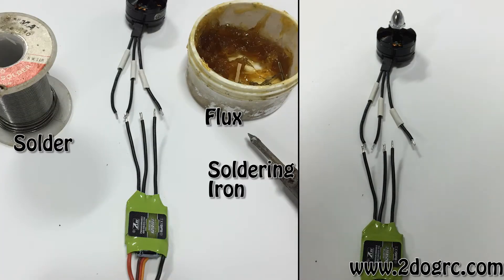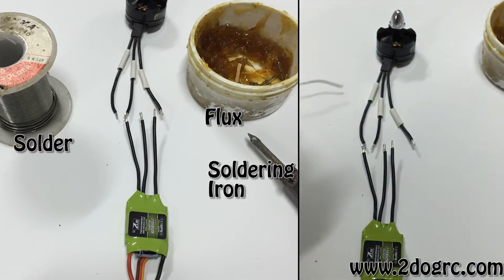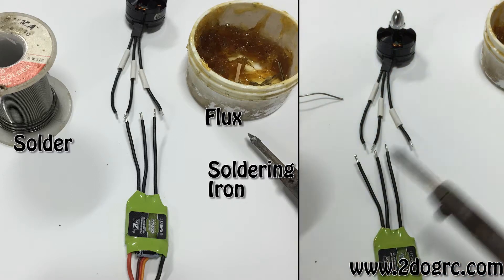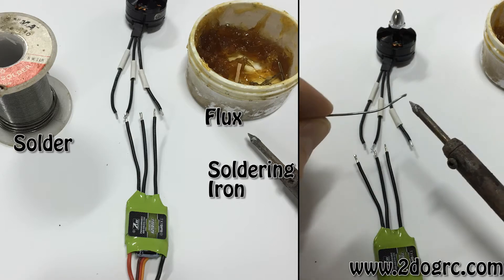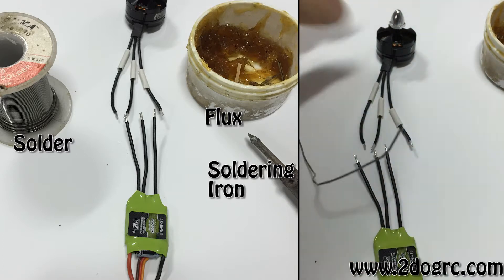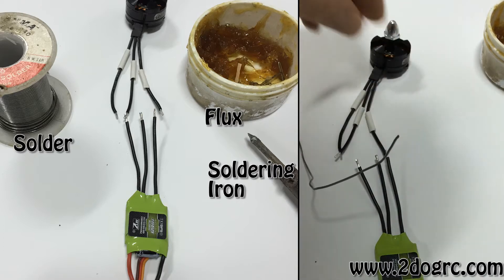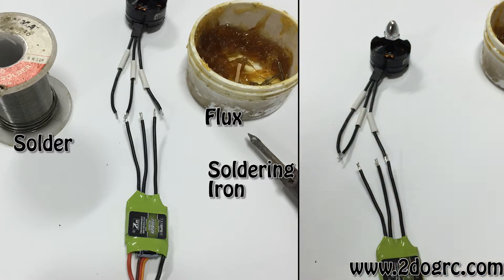How do you solder? I get this question a lot. We've got some flux here from Radio Shack and some solder. First, turn your soldering iron on. Take your wires and dip them in the flux — both sides. Then heat up the iron and do what's called tinning: touch the solder to the wire until it's hot and it coats the wire. Once both wires — the motor wire and the speed controller wire — are tinned, hold them together and apply heat until they melt together. You'll know you have a good connection if the solder is shiny. If it's dull, it's not a good connection.